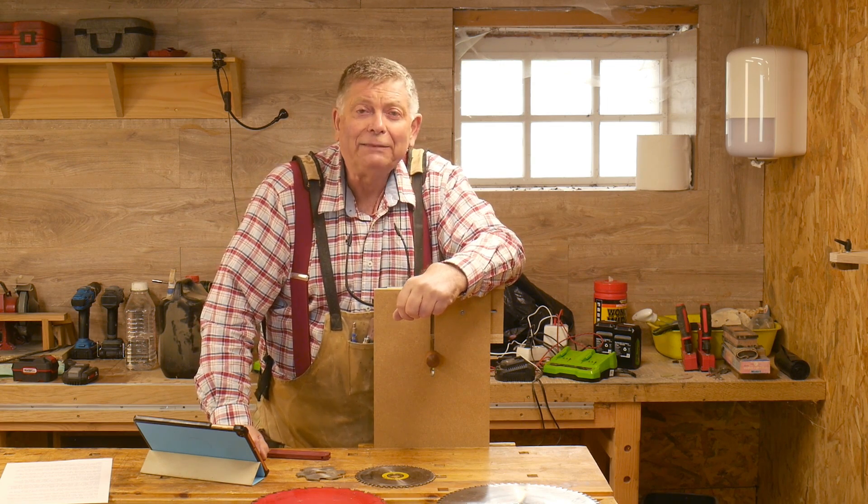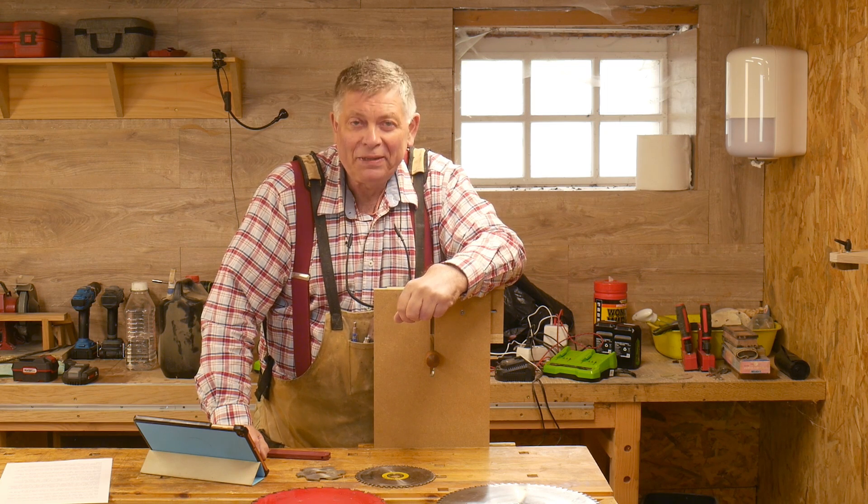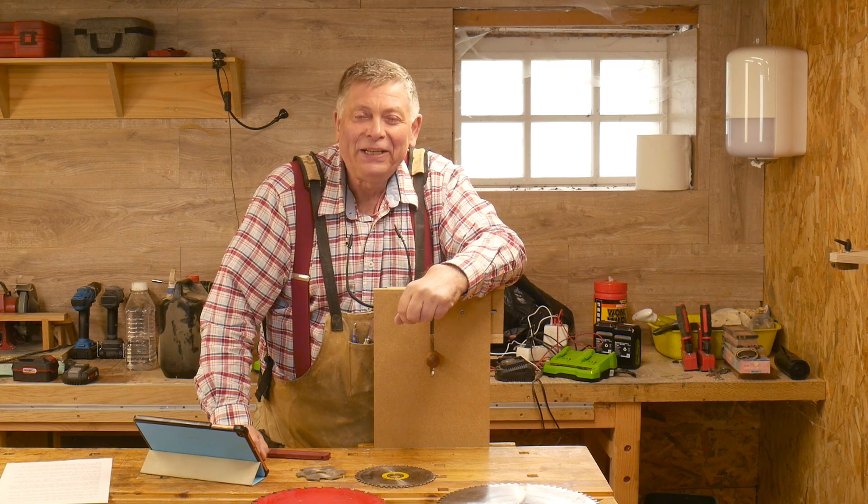Thank you very much for watching. Until the next time, enjoy your workshop. Cheerio! If you've got any questions leave me a comment below, and please remember to like, subscribe and share — it's the only way this work gets seen.